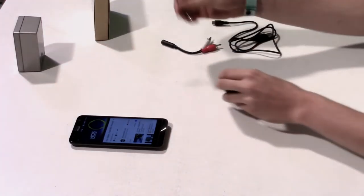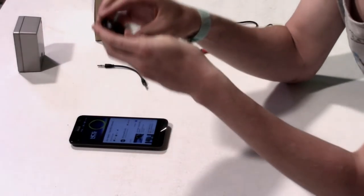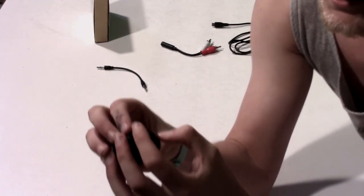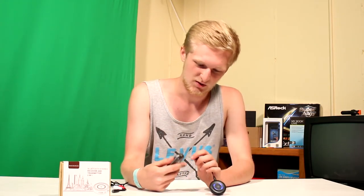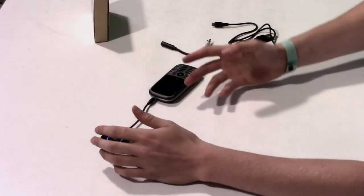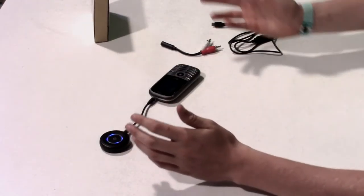Now I'll show you the other application for it. Unplug that. This has an input and output kind of thing. Why would you use that, you ask? It's because if your phone does not do Bluetooth — which mine does not — you could plug it into that, and then you can transmit it to a Bluetooth speaker you already own, and then you're all good to go. It says here to use the transmitter, on the Bluetooth device pairing you need to make sure that the protocol of your Bluetooth device supports A2DP Bluetooth music receiver.